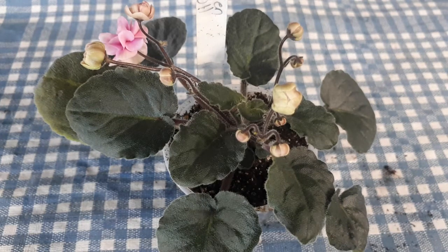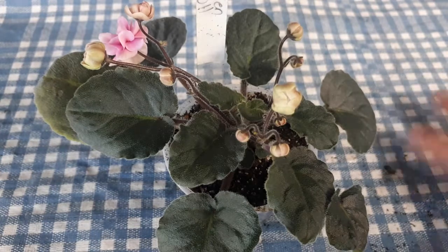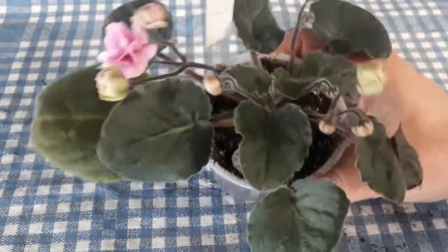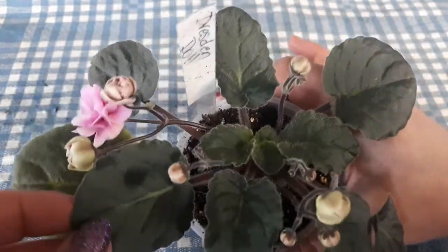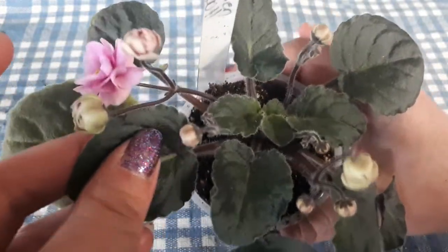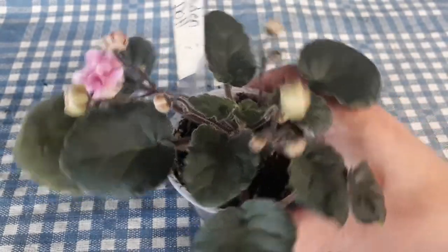Today's little plant is called Dresden Doll. It's a trailer — well, a standard size trailer. It's still a small plant and I'm going to try to show these as much as possible, because with trailers I don't have a tendency to have a lot of pictures on the website, and I get a lot of questions on what type of leaves it has and what they look like. So I will try to show you as many as I can.